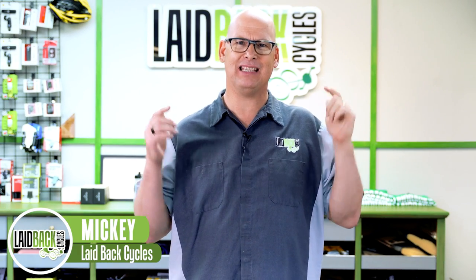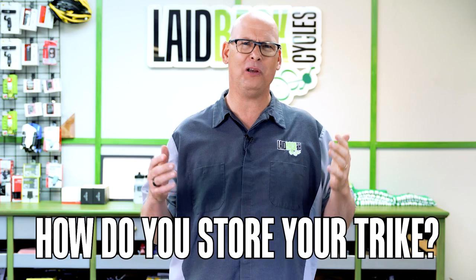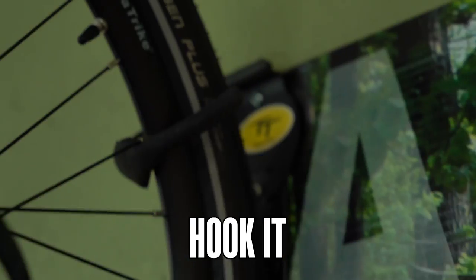Laidback Mickey here, and today we're gonna go over how do you store your trike. Where do you put it in your house? Can you put it in your garage? Can you hang it? Can you hook it? I'm gonna tell you many different ways from my experience.